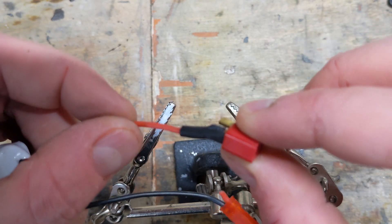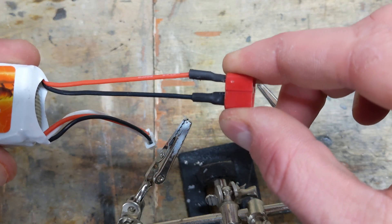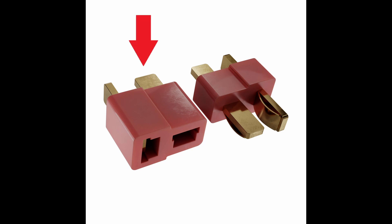That's all there is to it, so I just repeat for the other side — and tada, a re-soldered battery. If you have a gun with a Tamiya connector that you'd like to swap to Deans, the process for re-soldering the gun is exactly the same. Just be sure to use female connectors for your batteries and male connectors for the gun.